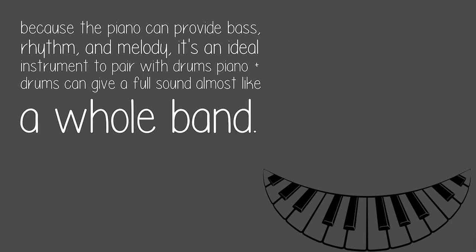Because the piano can provide bass, rhythm, and melody, it's an ideal instrument to pair with drums. Piano plus drums can give a full sound almost like a whole band.